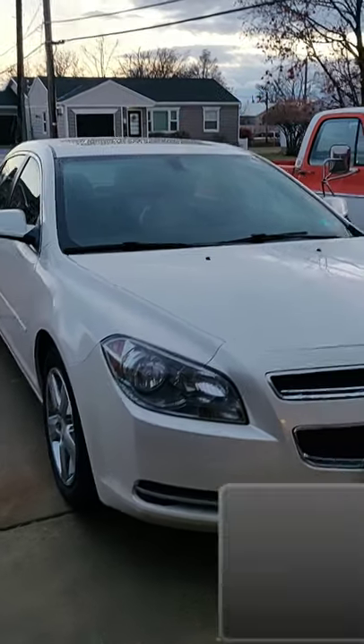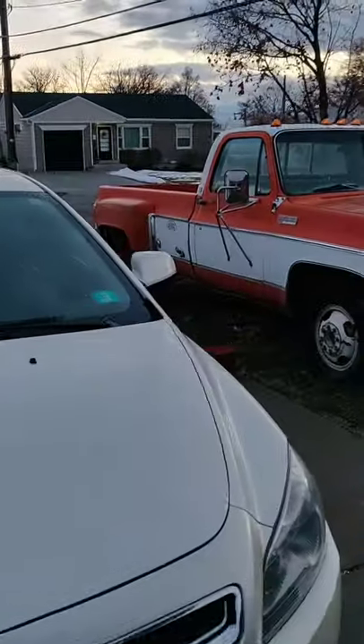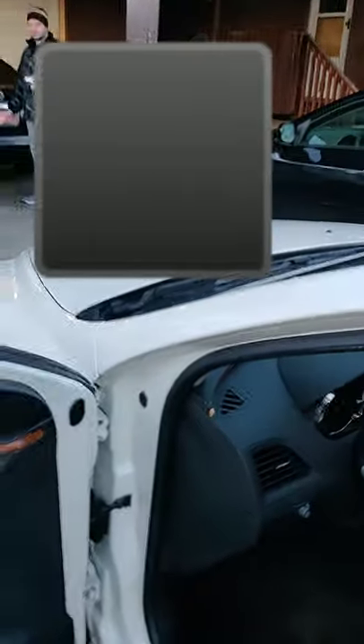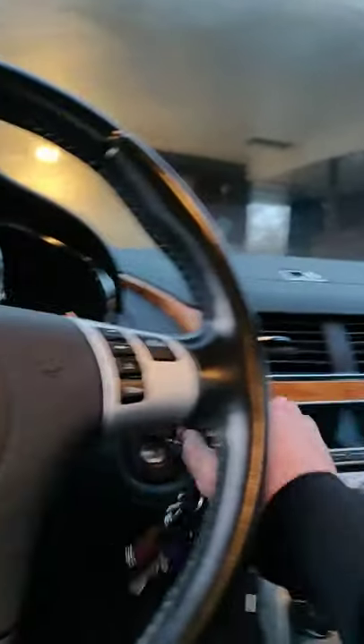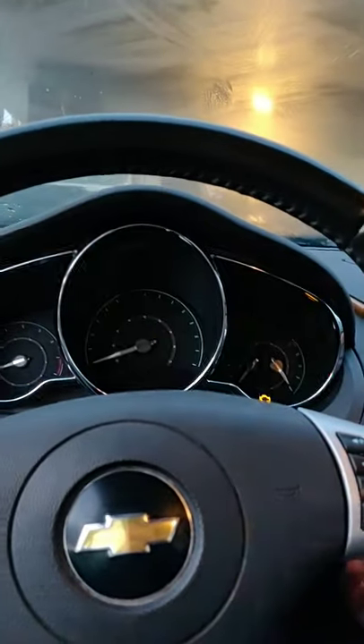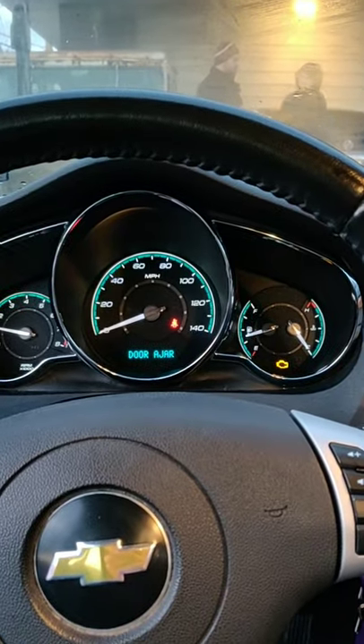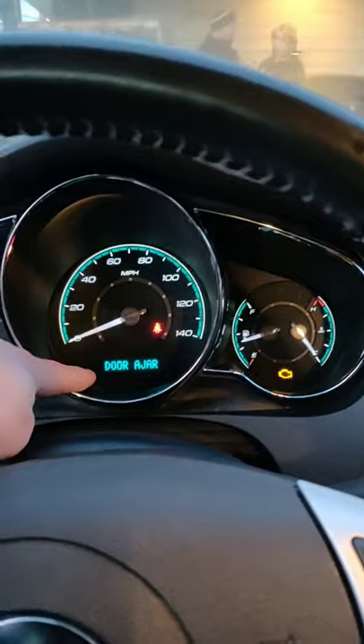Hey guys, so this is a 2011 Chevrolet Malibu. I recently had some lights come on on the dash — it said service traction control, service ESC, and the check engine light came on as well as the traction control light. It was running a little rough. As you can see, these lights would usually be displaying right here, but looks like they turned off.